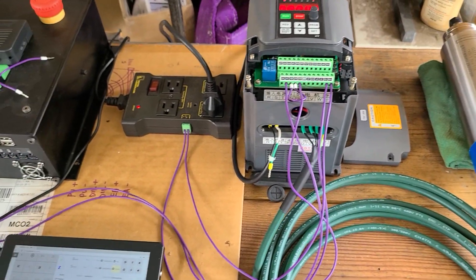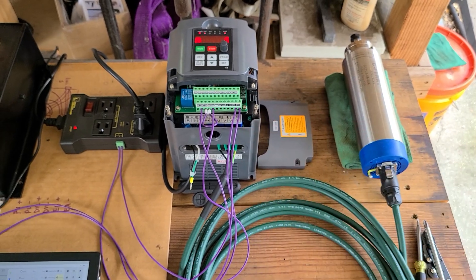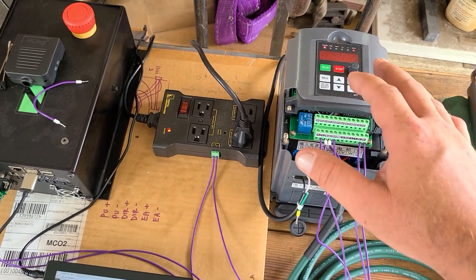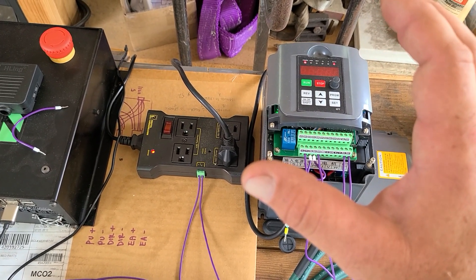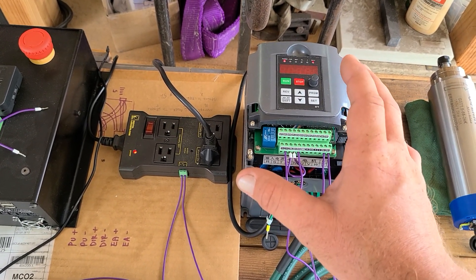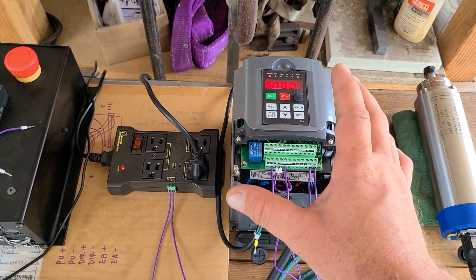Again, no real format to this video, but I needed to do this test for him anyway and decided to make a video at the same time. For those of you thinking about doing a spindle and haven't yet, I recommend the Huanyang brand because we know it works. These tend to be cheap but still the better option. Don't get the YL brand — these ones are known to work.